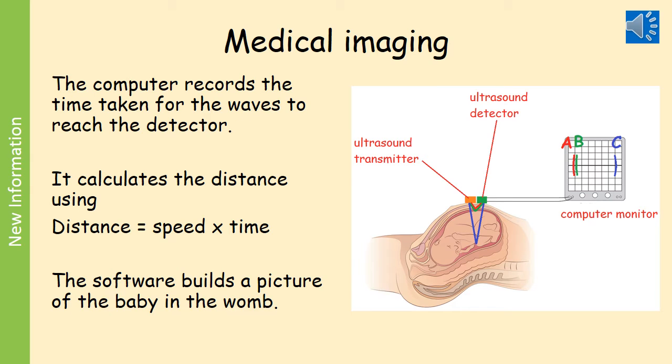On the computer side of this process, the computer records the time taken for the waves to reach the detector and then calculates the distance using the equation: distance equals speed times time. The software can then build up a picture of the baby in the womb — that picture is what we're calling the imaging. We are now seeing what we actually can't see with our eyes.